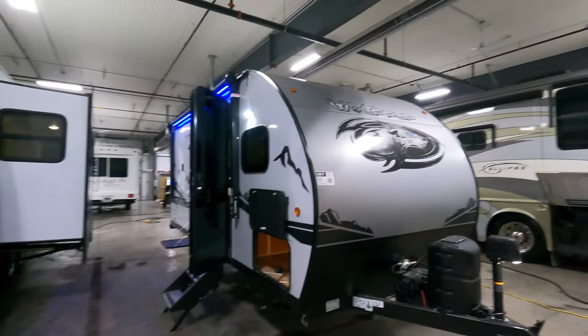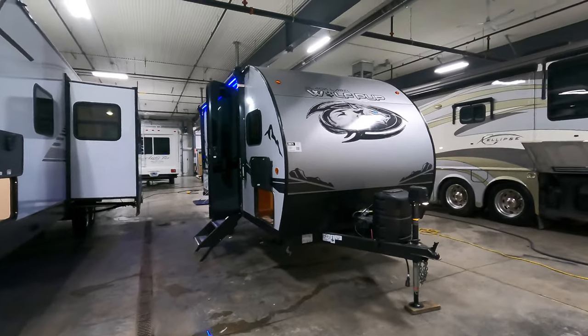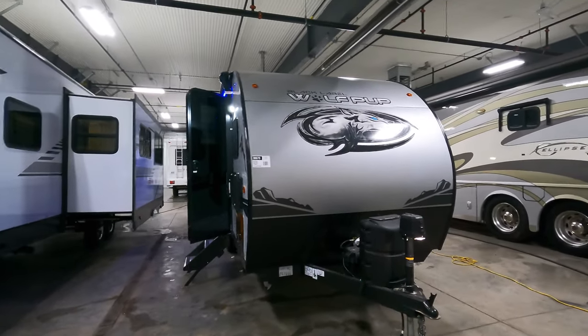Hi, my name is Ben from Bullion RV in Duluth, Minnesota. Today I'm going to be giving you a walk around of one of our brand new Wolf Pups. This here is a 16 BHS and this is the Black Label Edition. I'll explain some of the features that come on that as we move around here.